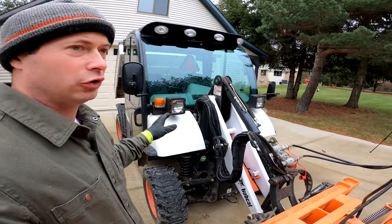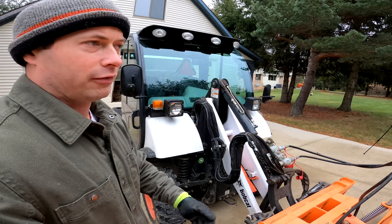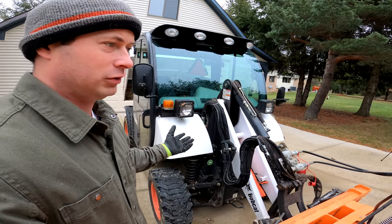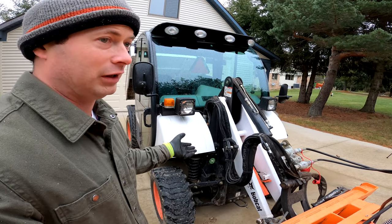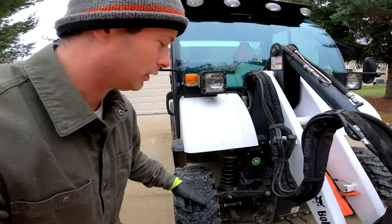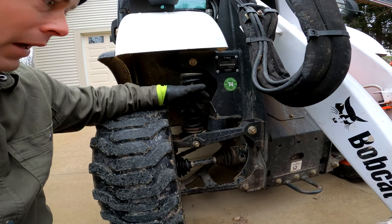A lot of these machines are used by municipalities with a brush or plow in the front and a salter in the back. They get a lot of salt — and any of these machines, skid steers or Toolcats, will rust and rust heavily when used in a salting environment. So I made sure I did not get one with a lot of rust.